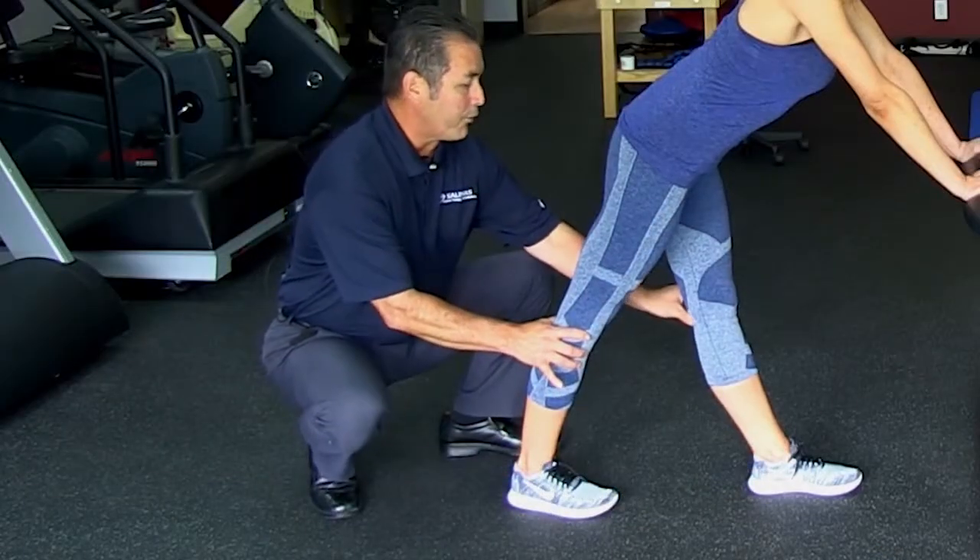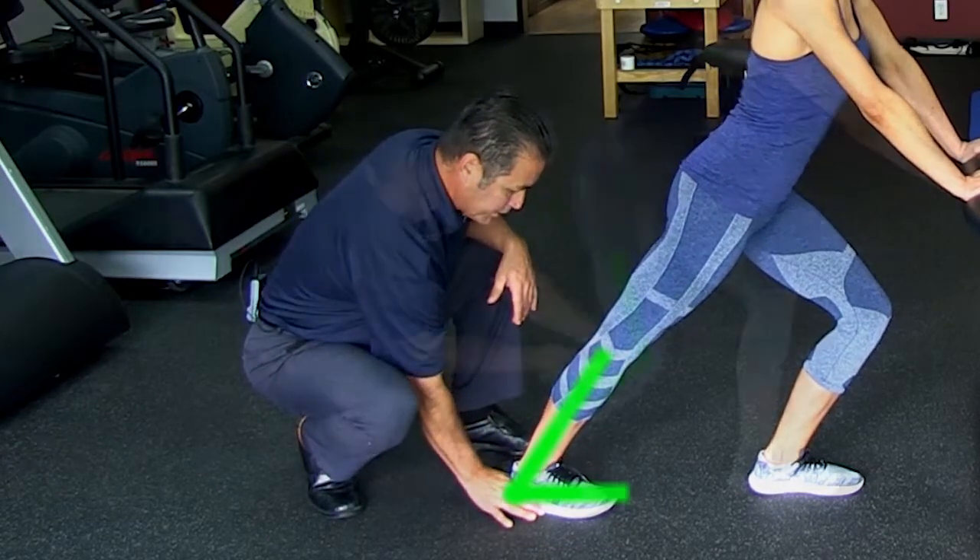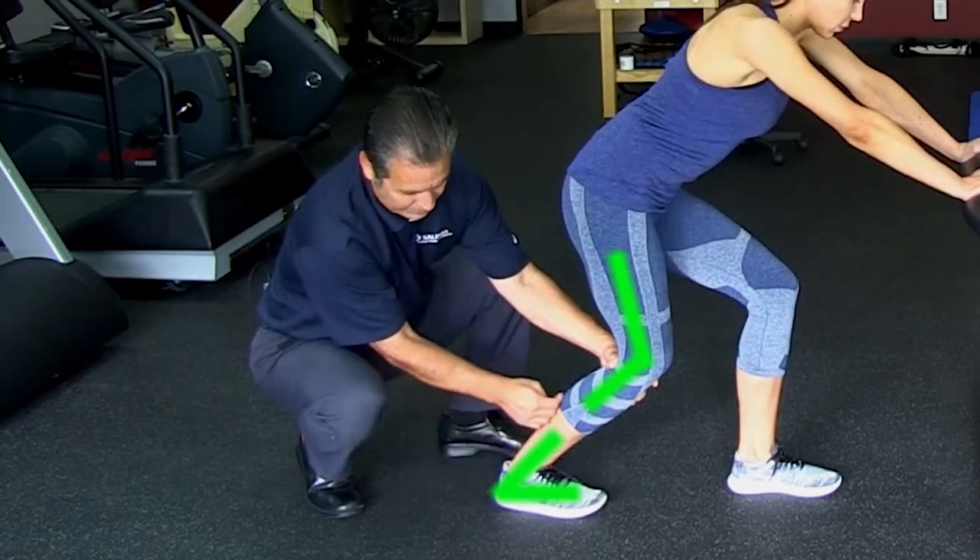If you're trying to stretch the gastrocnemius, keep the knee straight and locked. If you're trying to stretch the soleus, just bend at the knee.